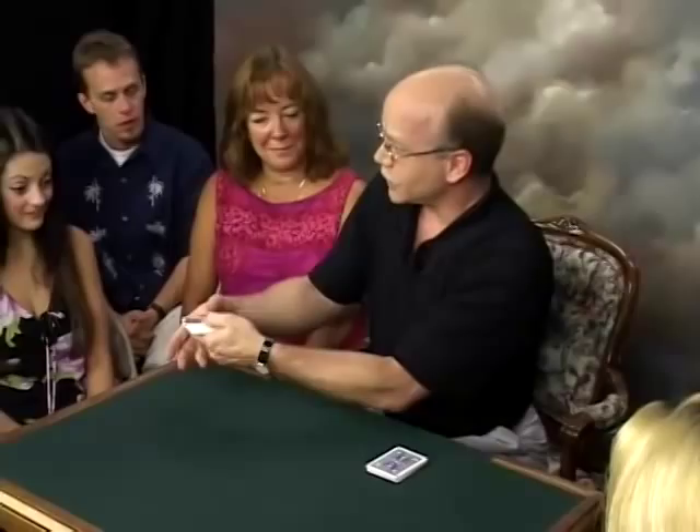And if somebody over here — would you like to select a card for me, please? Anyone? Show it to everybody, I won't look, and return it to the deck. I won't just give it one cut, I'll give it two cuts. Now, Two Shuffles Harry, he's the kind of guy that if one shuffle was good enough, of course, he'd give it two shuffles.